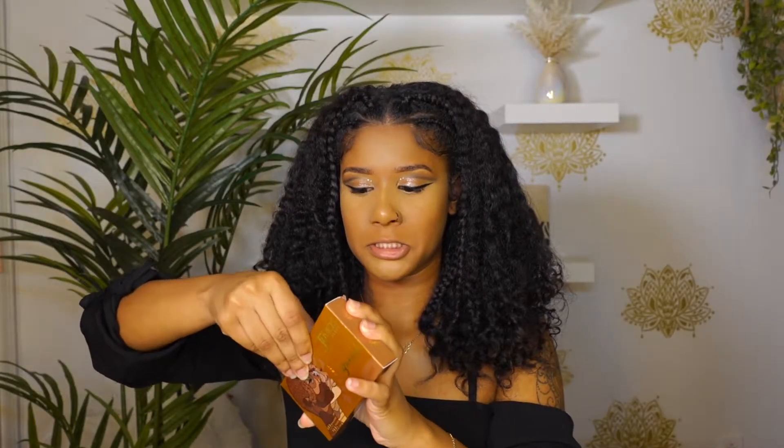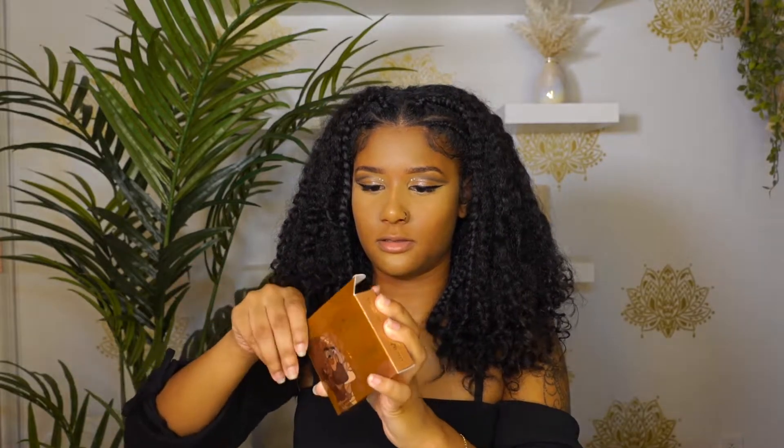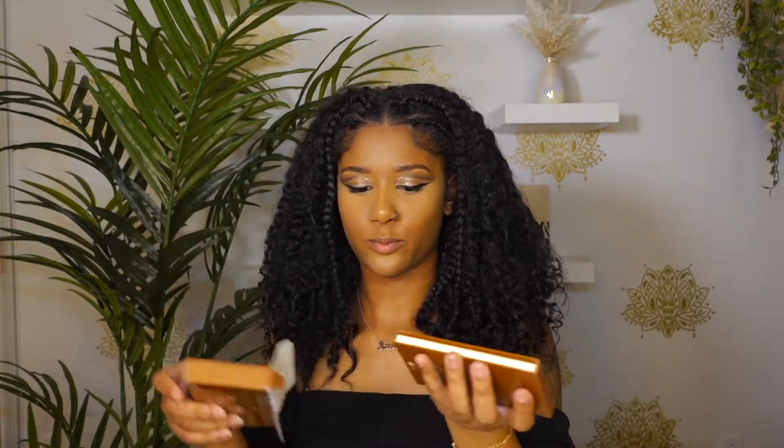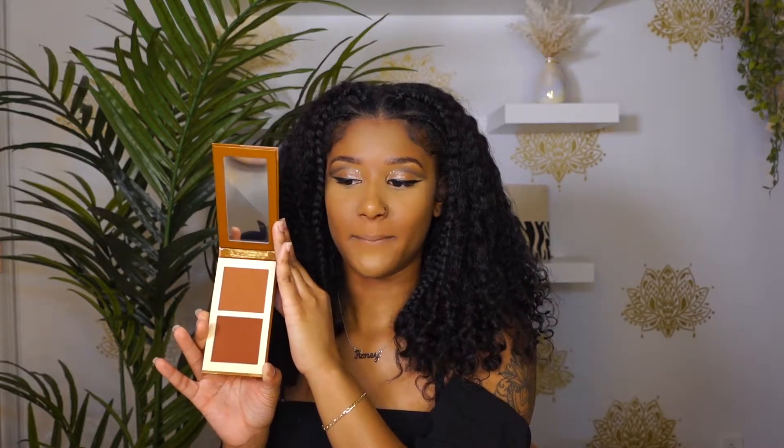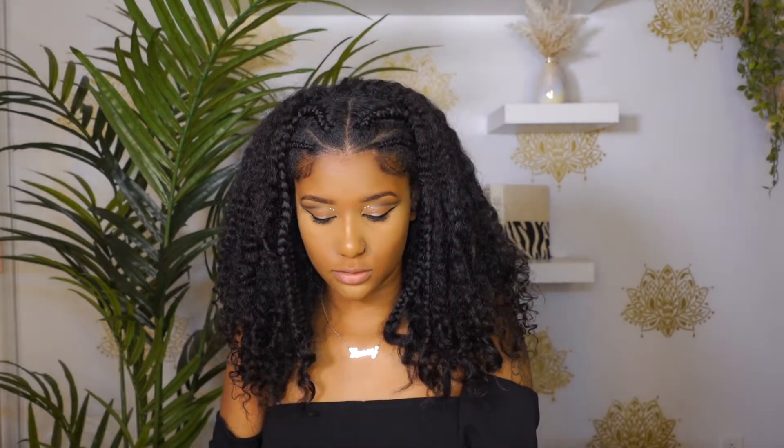You open it like this. I heard so many good reviews about them. So you have a light shade and then you have a deeper shade — they give you two options. You can mix the two, that's what I saw people do. We're gonna see how both shades look on their own and then mix it. I'm gonna try the lighter one first because it looks more like my tone, but we're gonna see.